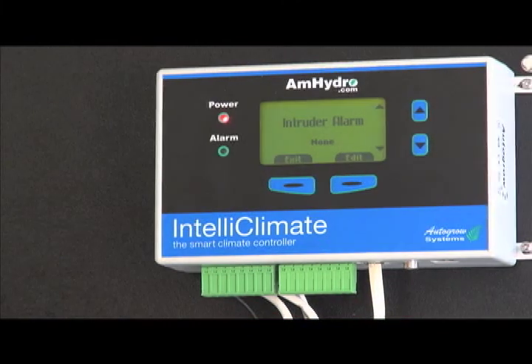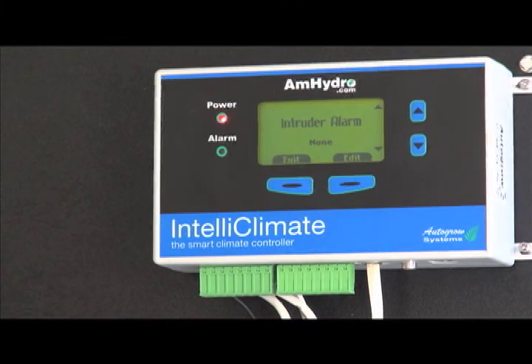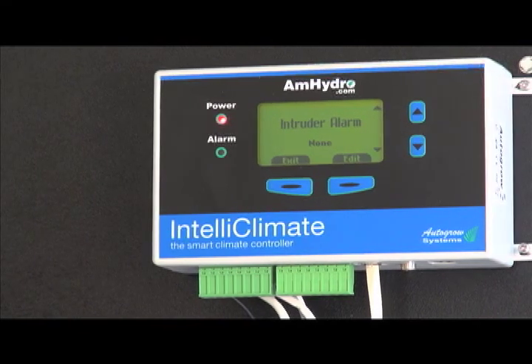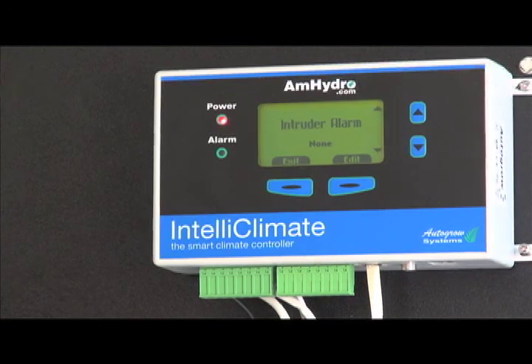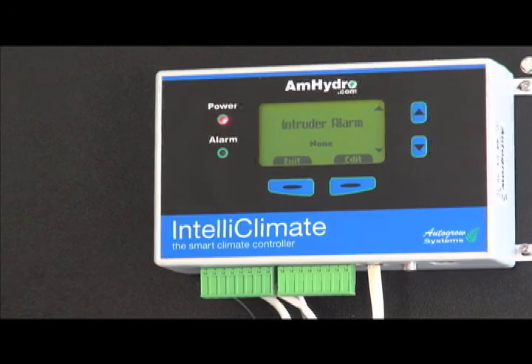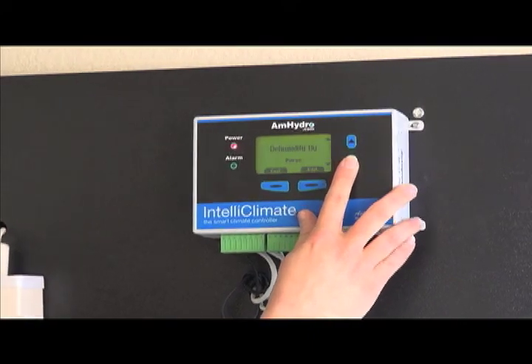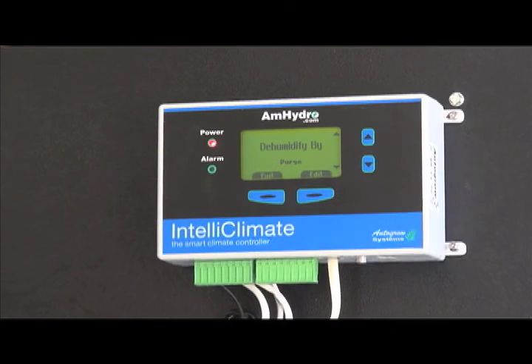There is also an intruder alarm — it's basically a magnetic door alarm you can attach to the unit so you'll be made aware of anyone coming or going into the room. It's also useful if you're off-site monitoring the room and have workers, so you can know when they're there and when they're not.